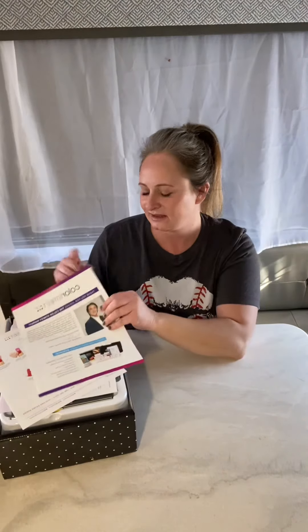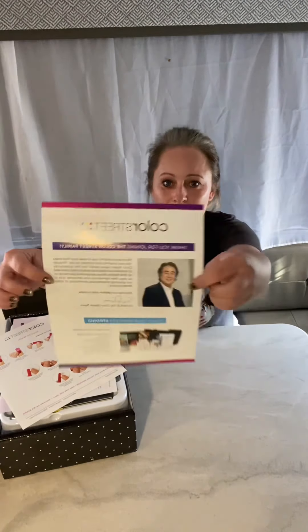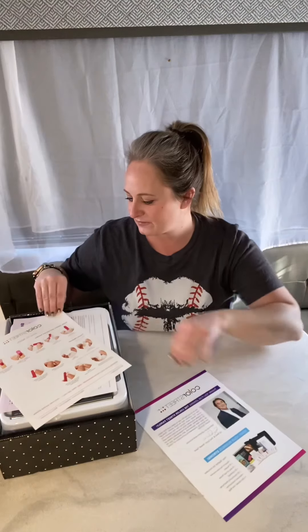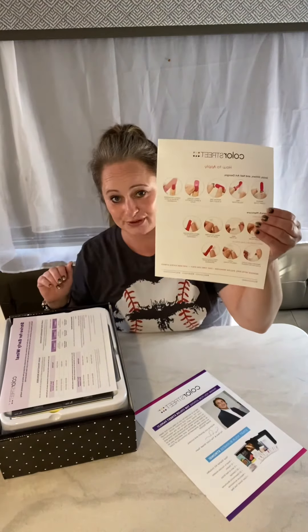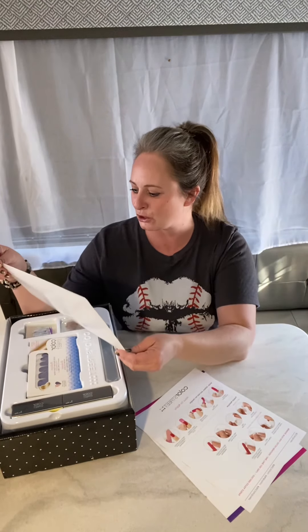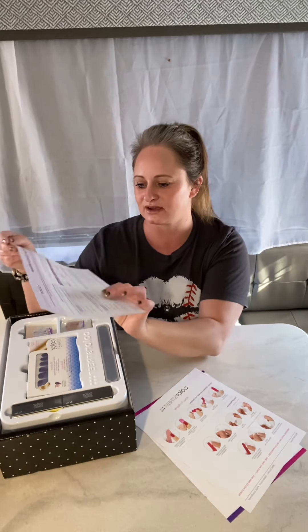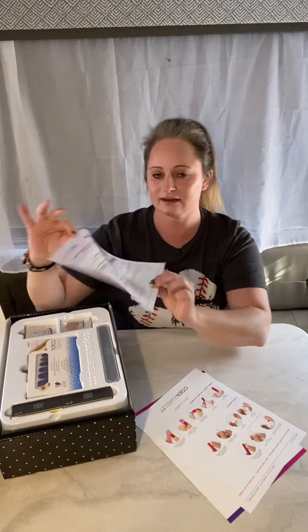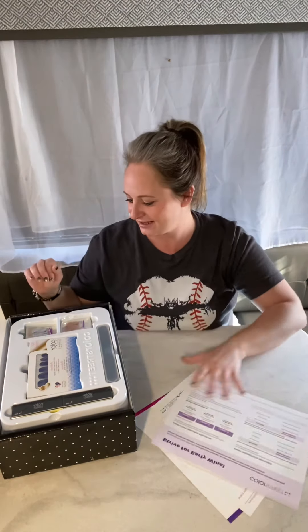Alright, let's open this baby up! There's a welcome letter by the founder of Color Street, a how-to-apply guide, and this 'Strive for Early Wins' — this is all about the money potential that I could make.